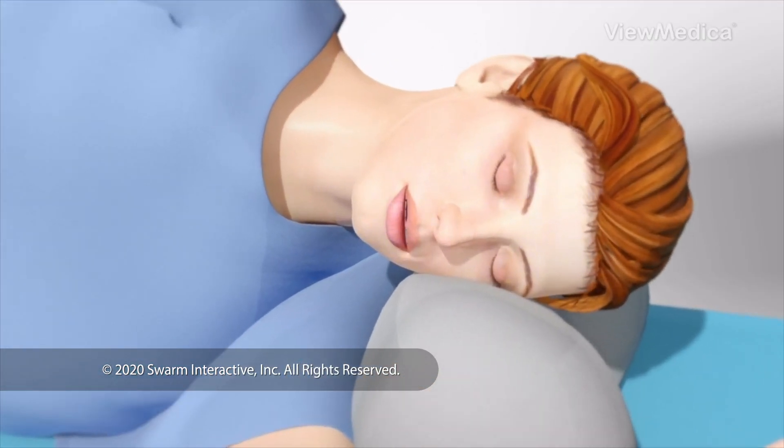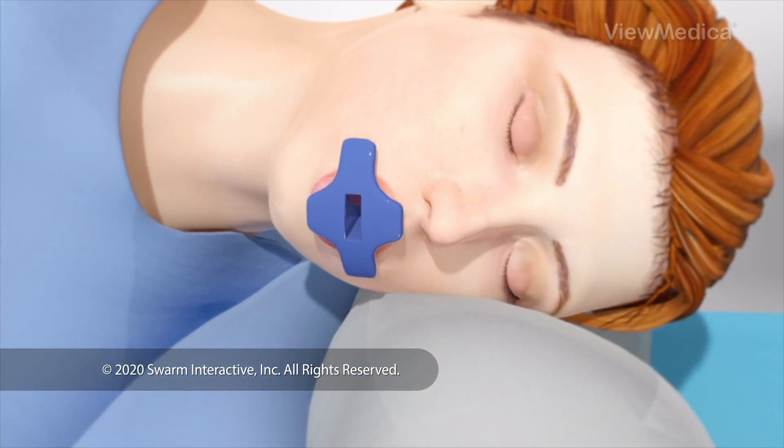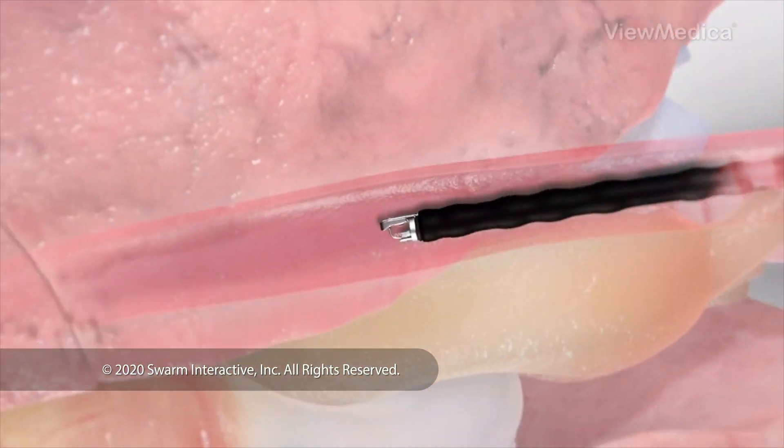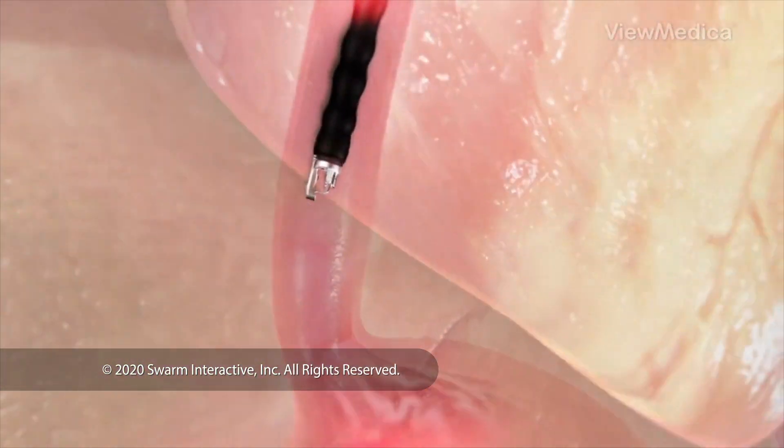To begin, you are given medicine to put you to sleep. You lie on your side. The endoscope is put into your mouth and guided down to your stomach.